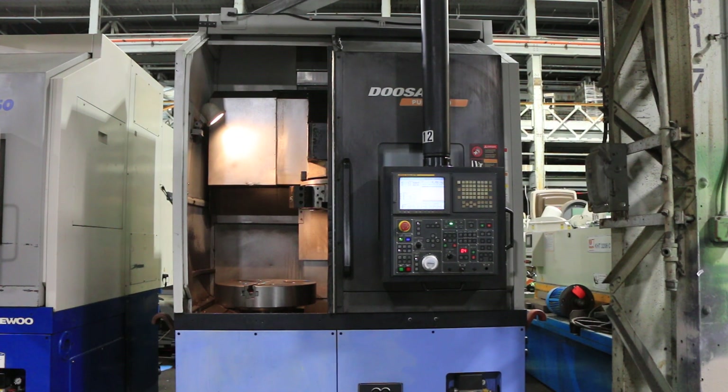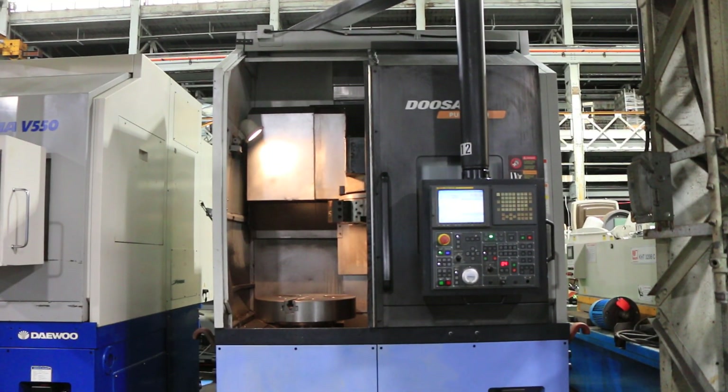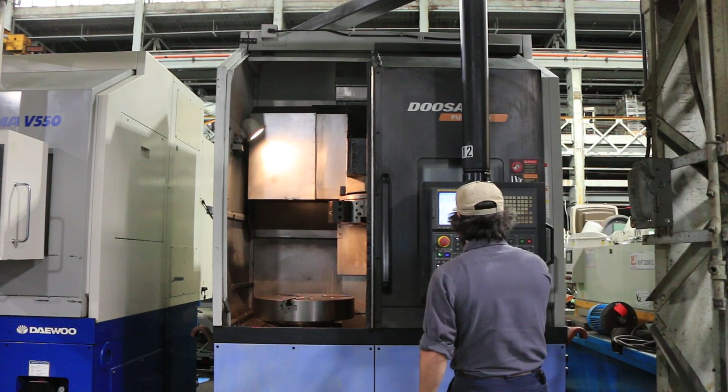Today we're going to do a video of a 2007 Doosan V550. It has a 24-inch chuck, 8-position turret, a FANUC-21ITB control, and a 2-speed gearbox.